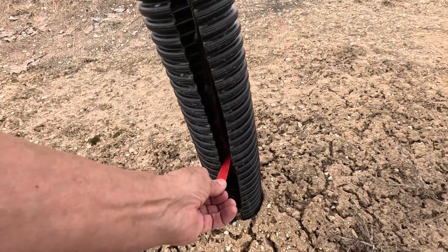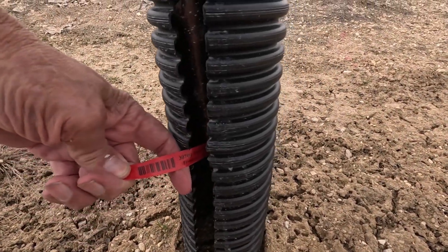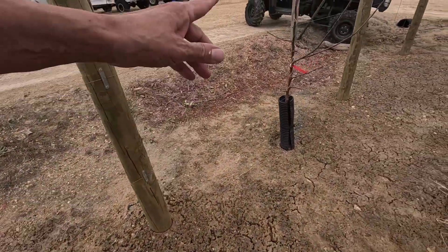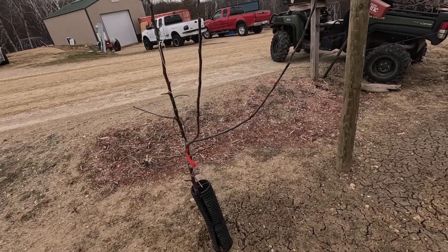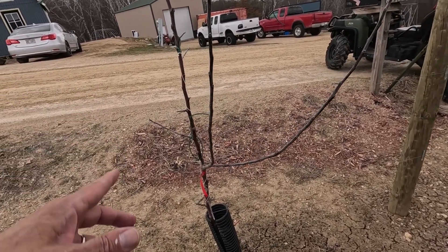Let's identify this one right away. This is Freedom. These trees were bitten by the rabbits this winter. I haven't checked on that yet, but I'm thinking they're okay — we'll find that out. Today is all about pruning.